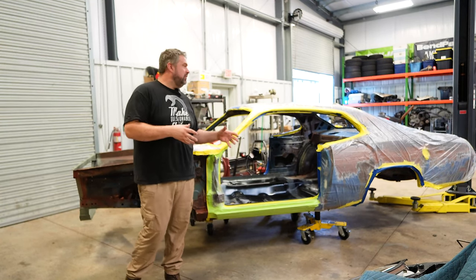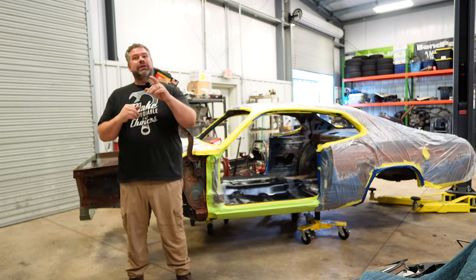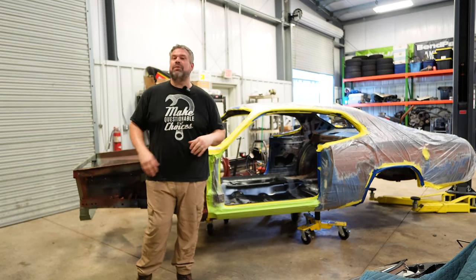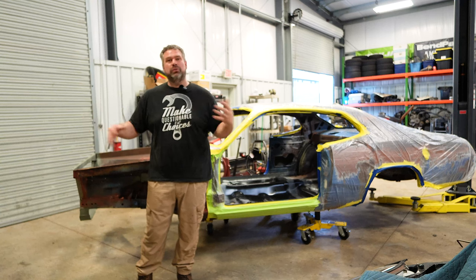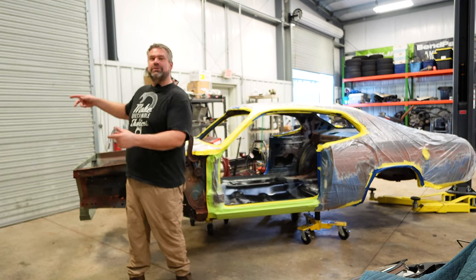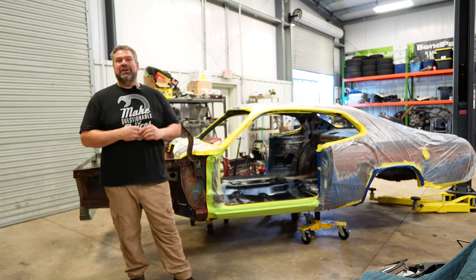We've got tons of really cool exciting parts to bolt on, but I need the car ready for it. So we're going to take a step back so you can see all of the final round of preparation that we did — all the seam sealer and final rust primering to get it ready to this point — and then you're going to join me outside where we are going to get that enamel sprayed all over this thing.